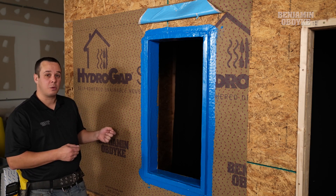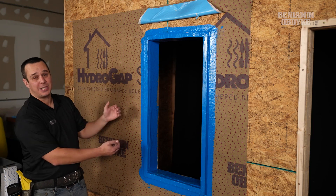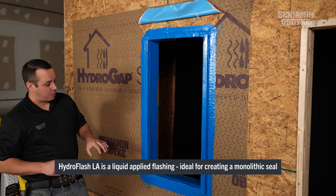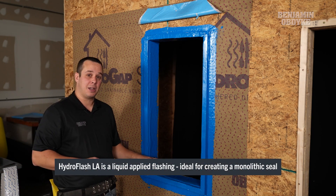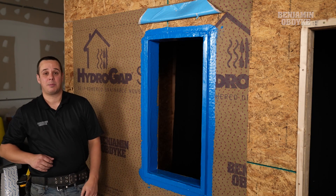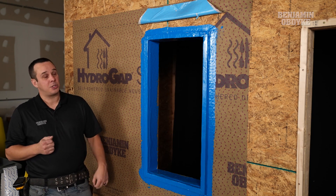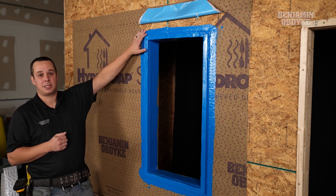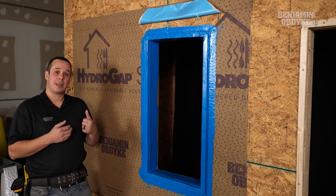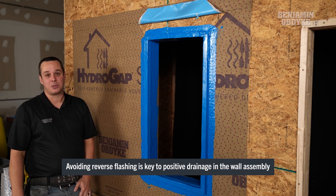With this window detail, we are going to use an outie window. So essentially, we are building out our rough opening to accept the nailing flange of the window. We used our HydroFlash LA to complete an entire rough opening seal — that's going to be for air and water infiltration. One detail to draw attention to is our top flashing detail. We want to make sure we can continue to have a shingle overlap that's going to allow for any water to escape the assembly and not enter that rough opening.